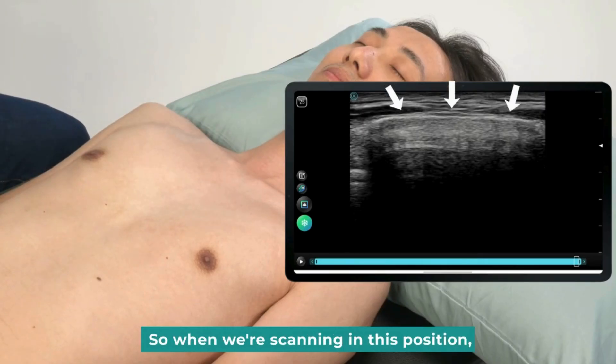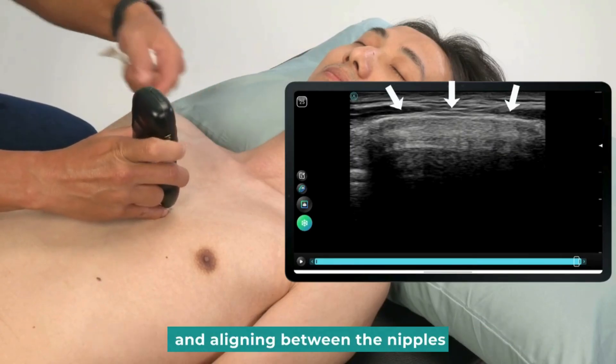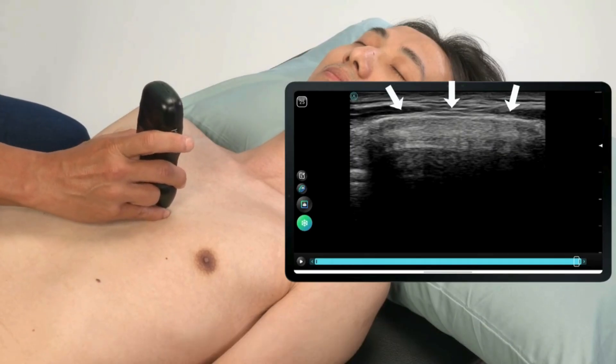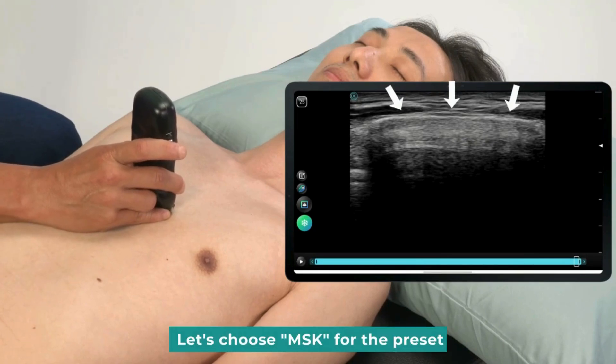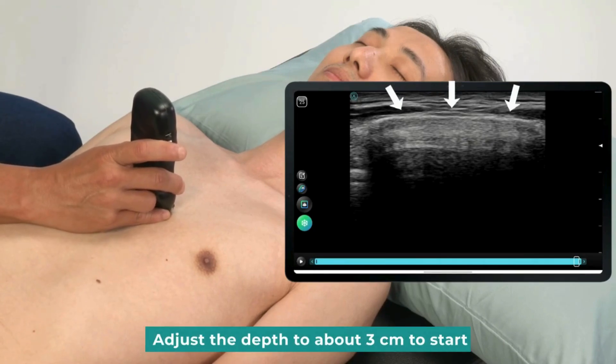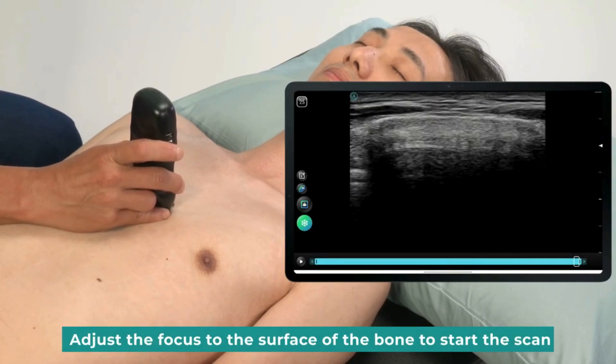When scanning in this position, we can place the probe in the middle of the sternum, aligning between the nipples. Place the probe horizontally. Let's choose MSG for the preset. Adjust the depth to about three centimeters to start. If necessary, you can adjust settings on this device. Adjust the focus to the surface of the bone to start the scan.